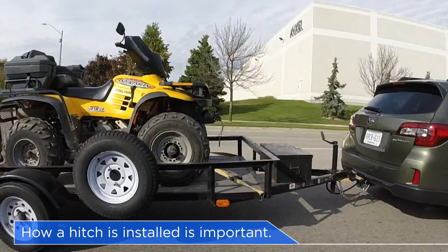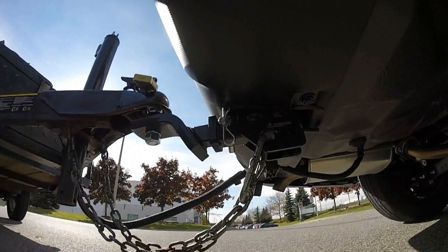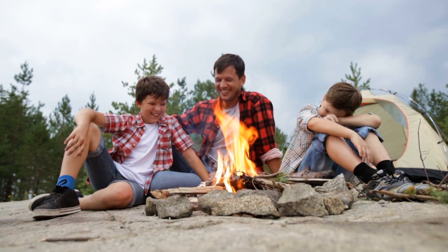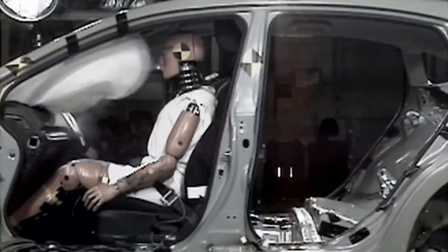In addition to weight and towing capacity, how the hitch is installed is an important point to consider. While our hitch can easily handle the demands of an active family, it's Subaru's commitment to safety that really sets us apart.